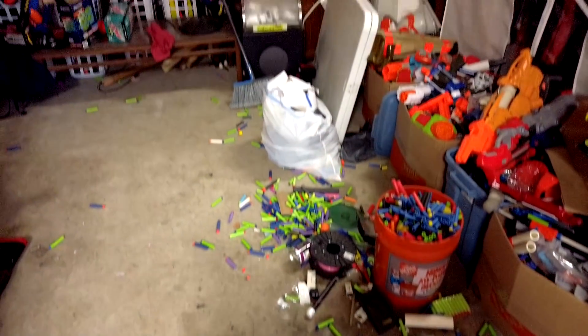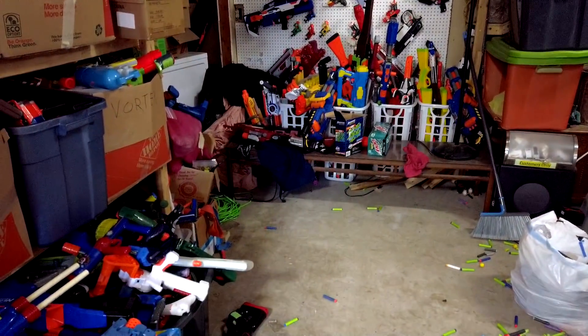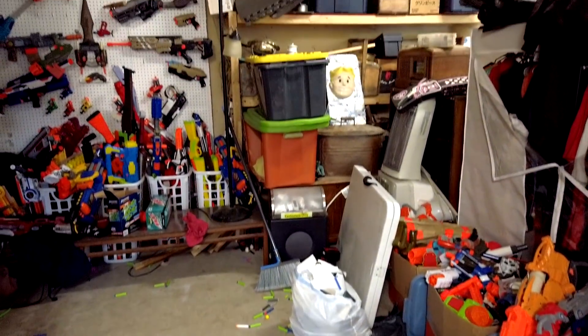So many darts — they're everywhere, they get in all of the places. Every time I have Lucha Thor over, it gets crazier and crazier with the darts.